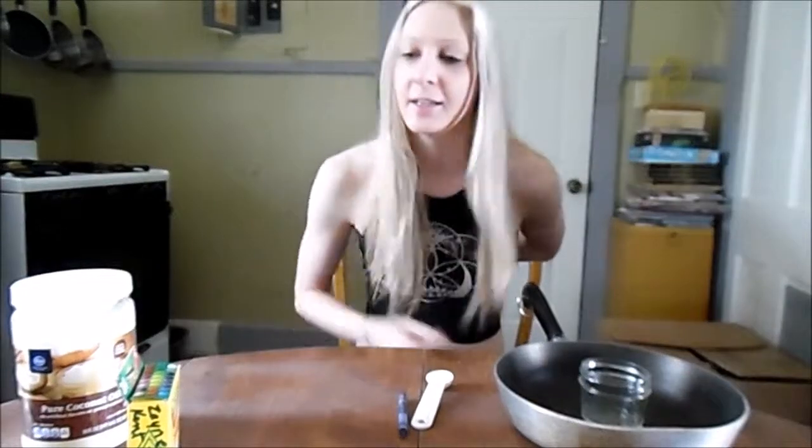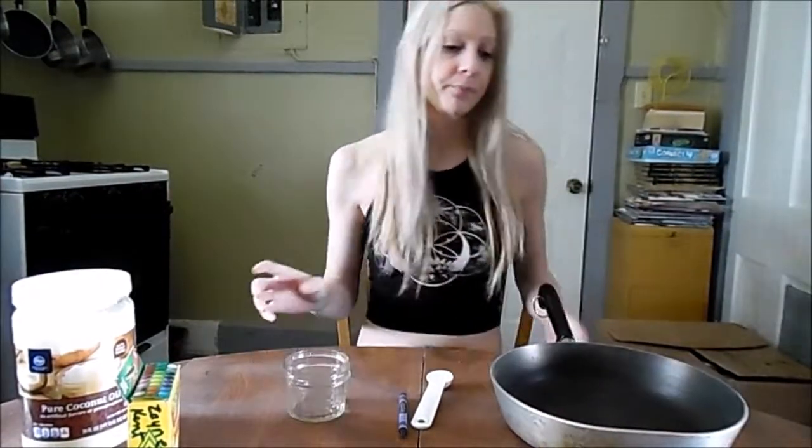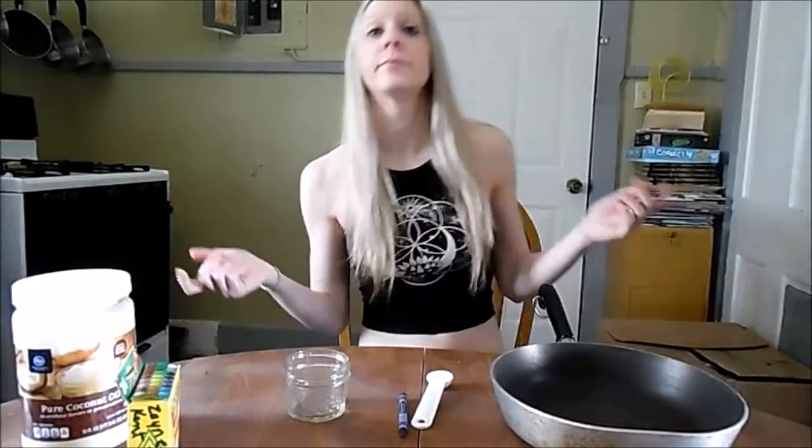Since I already picked out my crayon color and I'm only going to do one — because I don't know if it's going to work. If it works, I might make more colors. What we need to begin is some water in a pan and start boiling it. Let's get to that.